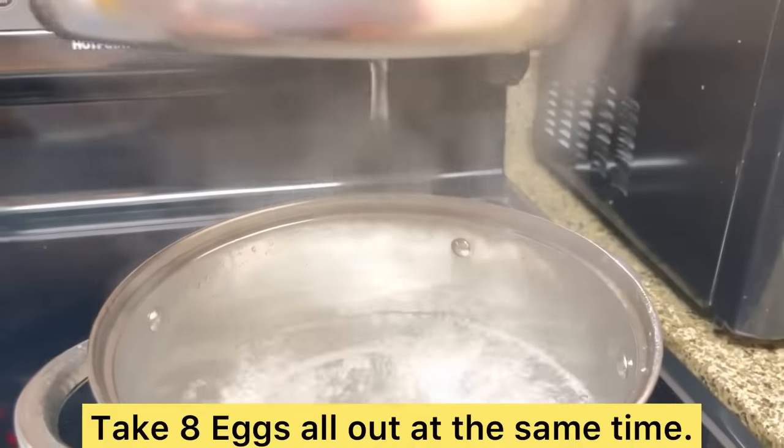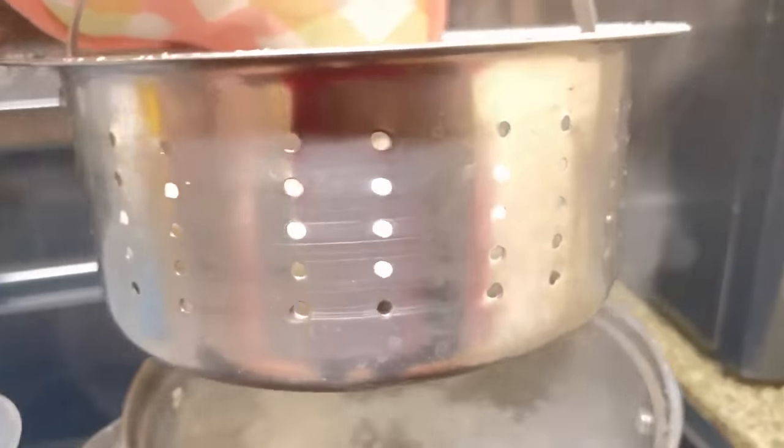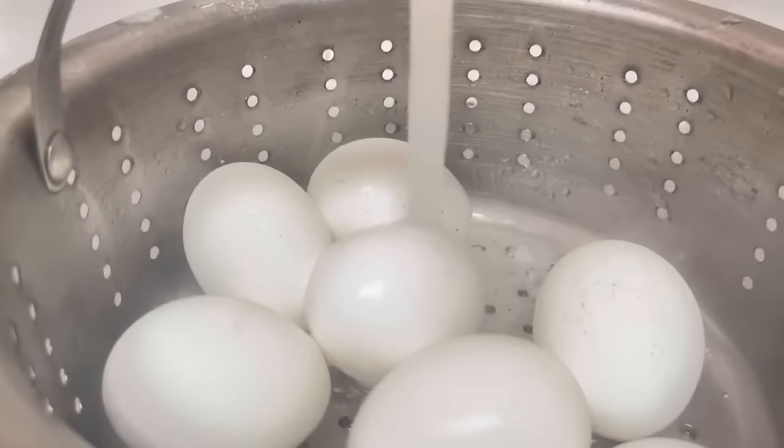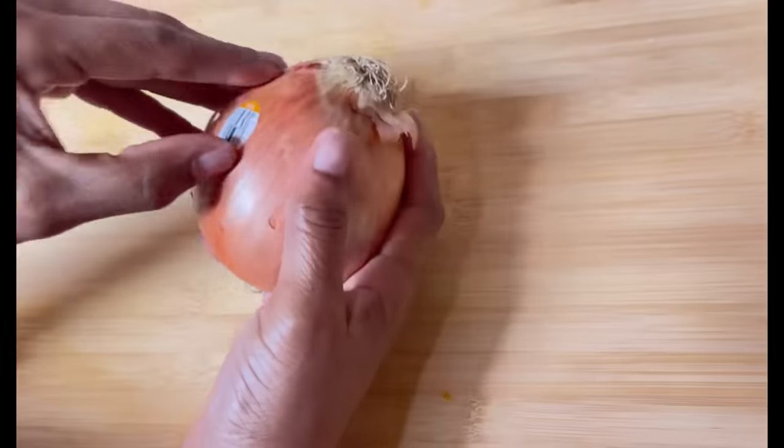I love this steamer — it allows us to take all eight eggs out at the same time. We're going to let our perfect hard-boiled eggs hang out in cool water until they're cool enough to handle.